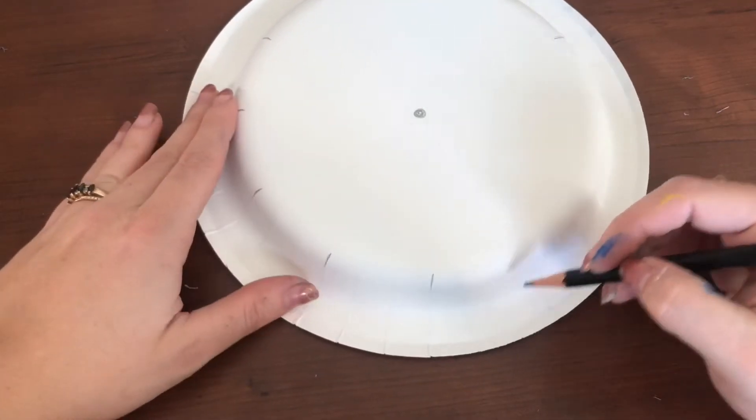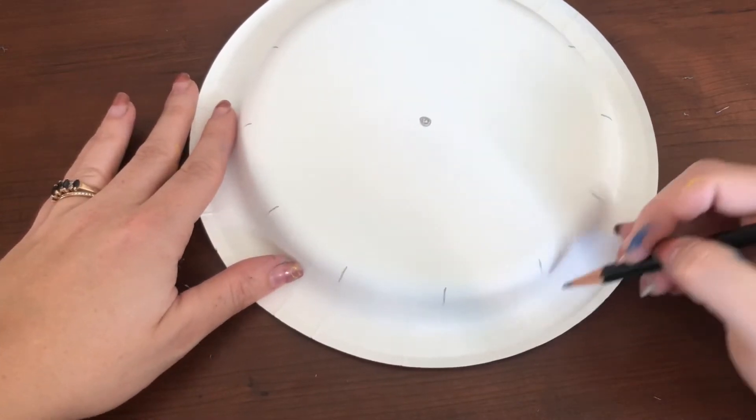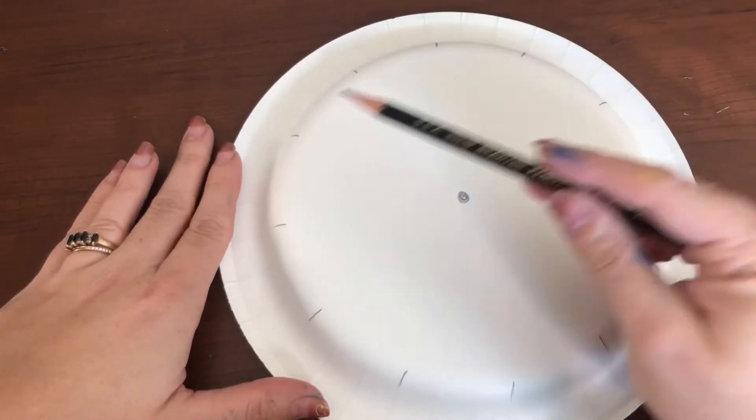You want to count two seams and then do a line, two seams and do a line, and you want to go around your entire paper plate.